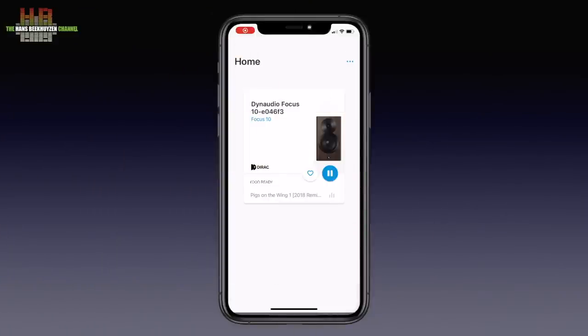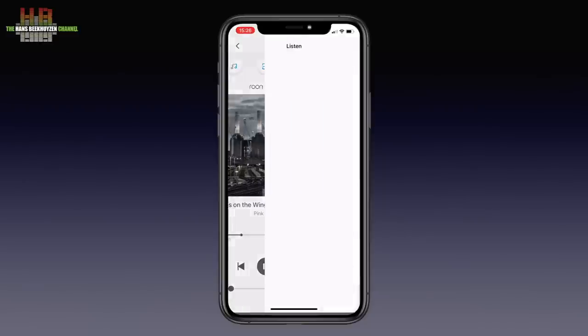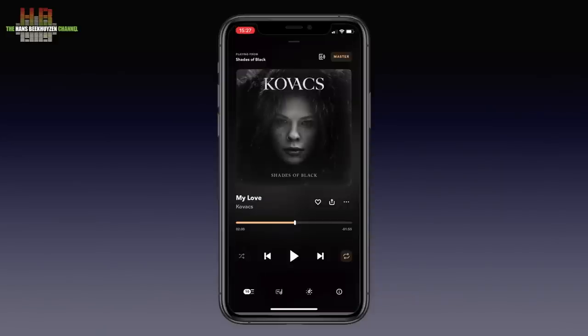The setup is done using the free app on either smartphone or tablet — it is simply a matter of following instructions. When setup is done and the app is started up again, you see a screen where you can select the speaker set you want to use. If music is playing, you get the playing screen right away. If you haven't heard Pink Floyd's Animals 2018 remix, it's brilliant. If you don't have music playing, you see a screen where the streaming services can be chosen. If you select Spotify or Tidal, that app is started up and you need to select the Focus 10s as output.